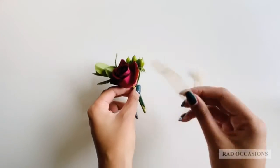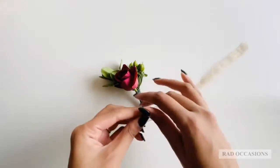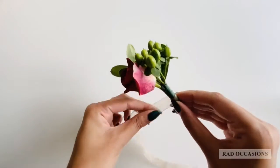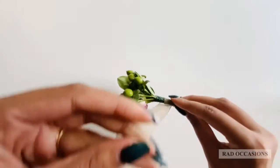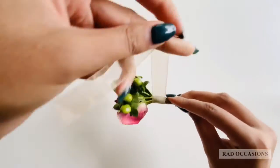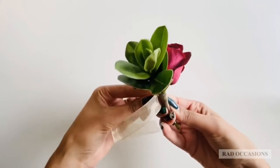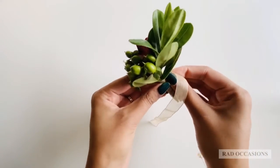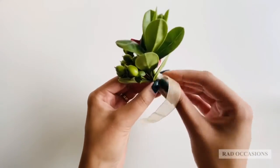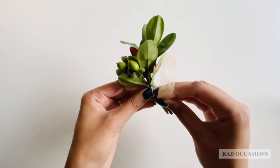So once you've got your boutonniere ready to go, it's time to cut your ribbon. I've chosen gold today, and I'm going to start wrapping it around by starting at the bottom and working myself to the base to cover up any of the floral tape. I'm also going to end at the back. From here, some people choose to put a little dab of hot glue to secure it and then cut off the rest, or you can also choose to tie it into a knot.